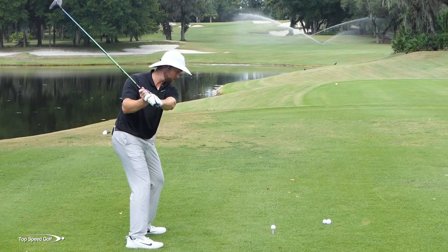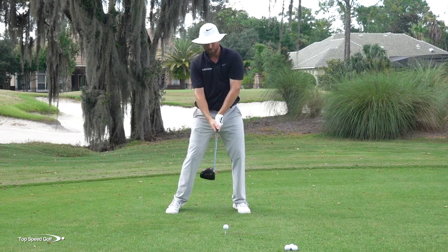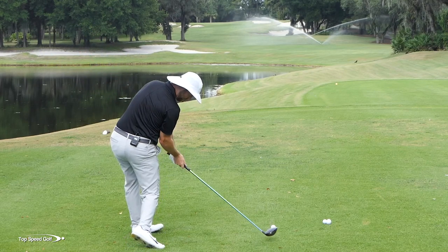So here's the contrast. This is the bad move: stand up, lose your posture, flip. This is the good move: sit down, rotate, club from the inside. Get that feeling of what I'm demonstrating here.